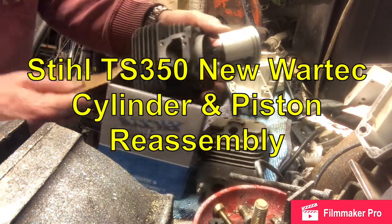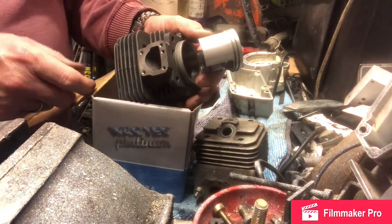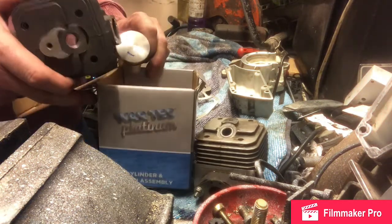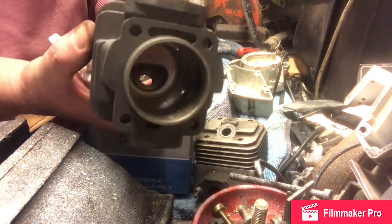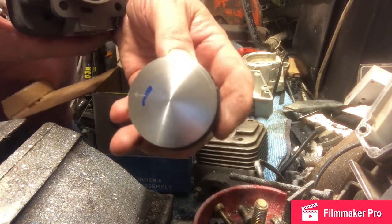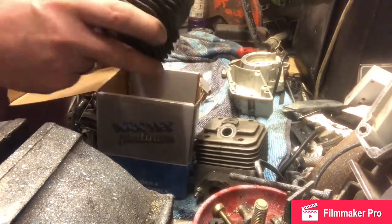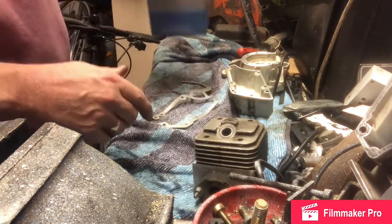Welcome to my TS 350 video. Today we're going to be rebuilding the body of the TS 350. We've got a couple of brand new parts: a new War Tech head, and a replacement cylinder and piston because the old one was worn out. There's an arrow on the piston that denotes the direction of exhaust. I've already put the piston rings on in advance.